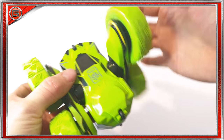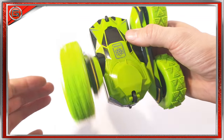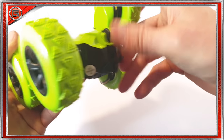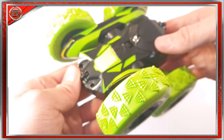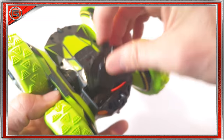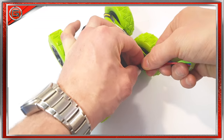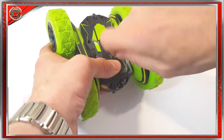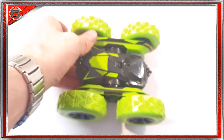Looking at the SGILE RC car itself, it comes with oversized thick tires. It has a 360-degree swivel-controlled body, and it also comes with two small support wheels to the front and back, along with an on/off switch. Underneath the vehicle there is the battery compartment. Let's take the screw out, insert the battery, plug in the cable, push the cable in nice and tidy, place the battery in, and replace the screw.